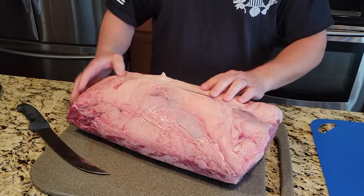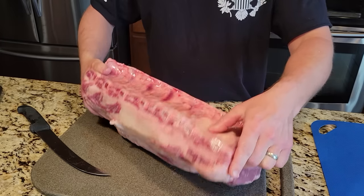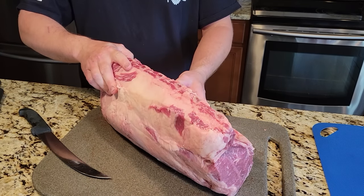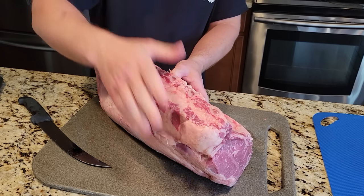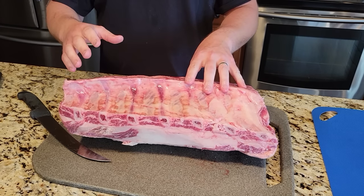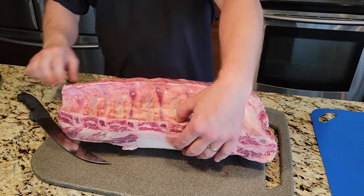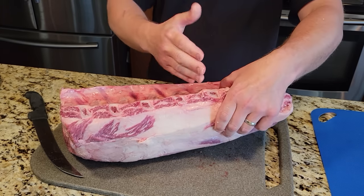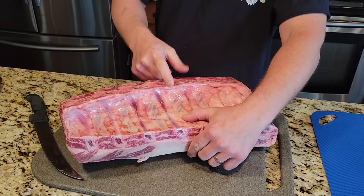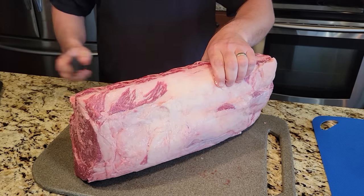I'll show you how to do it if you want to make a roast. I'm going to debone it and pull the ribs off the back because I plan on smoking those. But I'll show you what to do if you decide to keep this as a bone-in rib roast. Let's say I want to keep half for roast and do the rest for steaks — I'll find the center of these two ribs. There's a spot right in here that's cartilage; you can run your knife right through it without a saw.